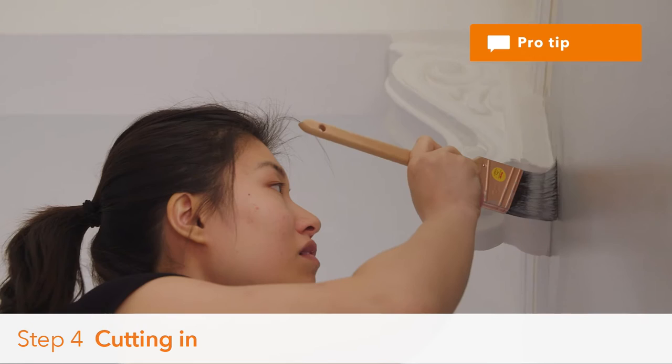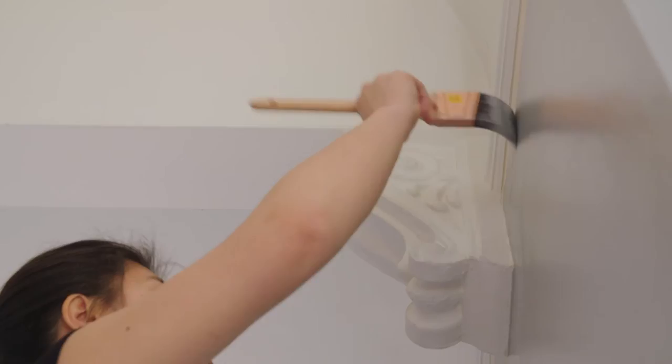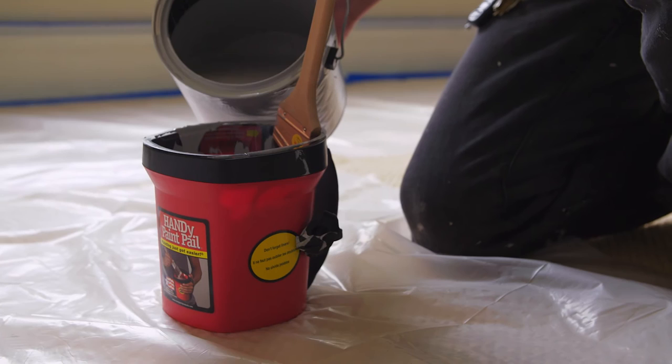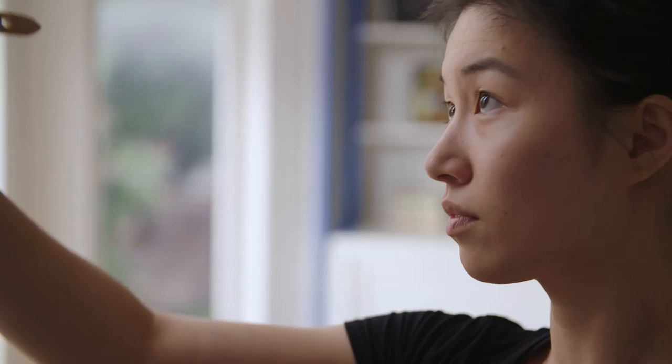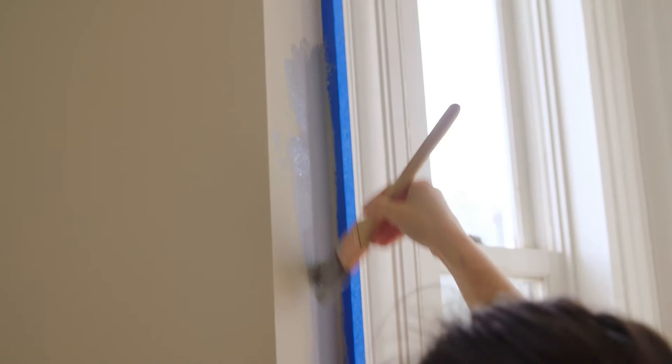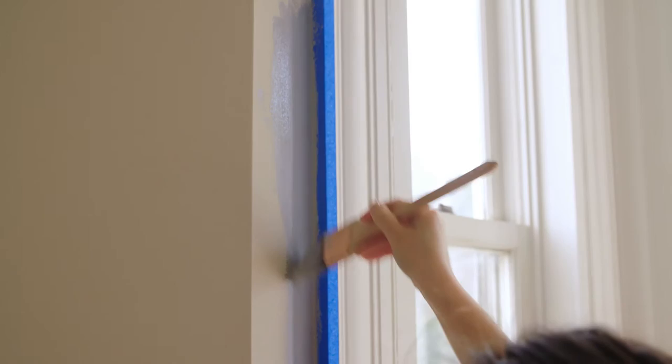Cutting in. This step takes a lot of time and focus, but it is not the time to rush. Take a moment to make sure all your tape and plastic is still in good shape. Stir your paint for about 30 seconds to make sure it's well blended. Pour paint, taking care not to fill it too full. Use your slanted brush to cut in the color anywhere your roller won't be able to reach — such as where the walls connect at corners, along the baseboards, and the ceiling. Do this before putting any color on the main part of the wall. You're basically painting a border square around the walls — make the border about 4 inches thick in all areas.